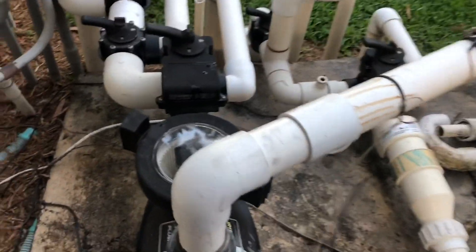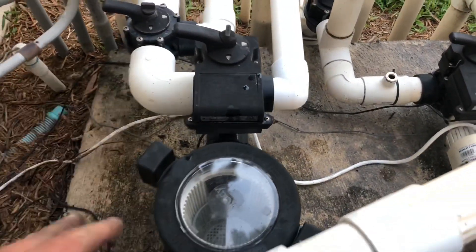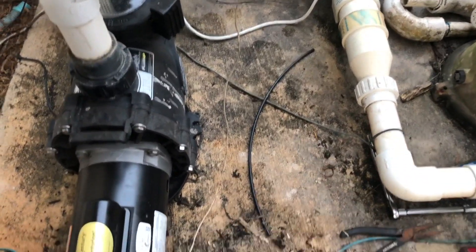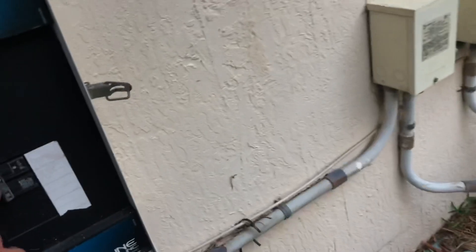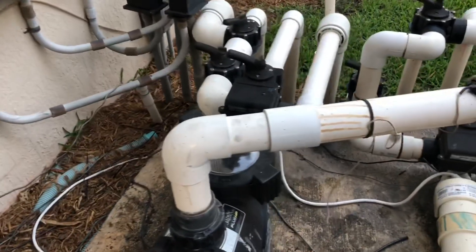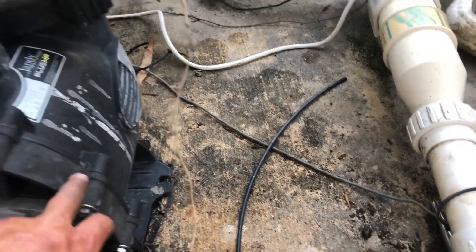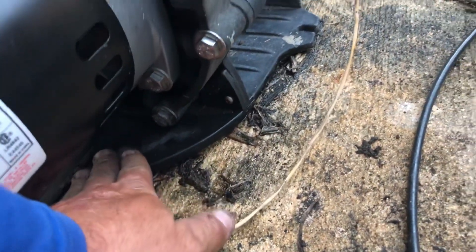When you are filling it, you will need to prime it up. We've already added water into the strainer basket. When you fill it, try to fill it without splashing anywhere because you want to make sure there are no leaks coming from anywhere. Other than that, you should be good to go. I'm going to turn the system back on and hit filter and allow this to circulate. Make sure you check that water is not coming from anywhere.